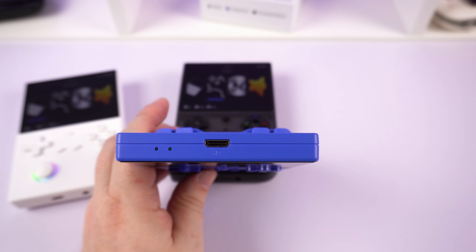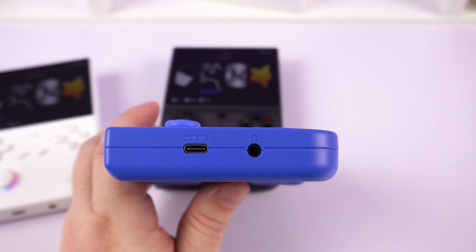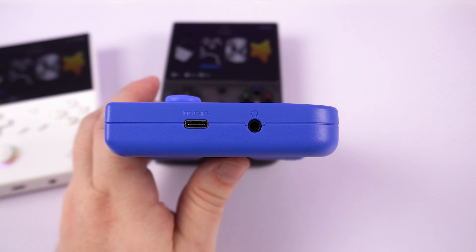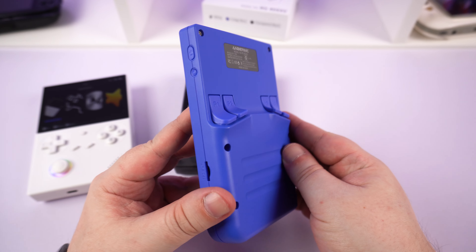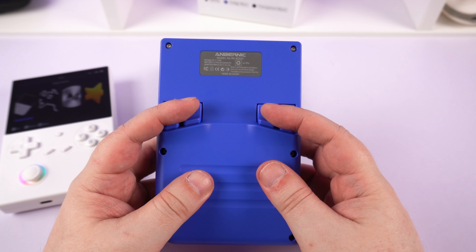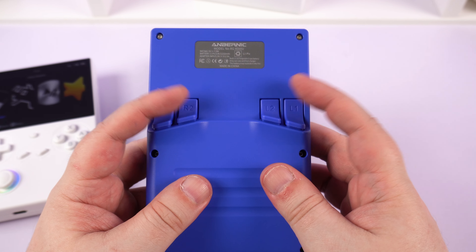On the top is a mini HDMI port for outputting to a TV or monitor. The bottom has a USB-C port for charging and a 3.5mm audio jack. The back has four buttons acting as shoulder and trigger buttons, which are comfortable to rest your fingers on, acting as grips of sorts whilst not in use.